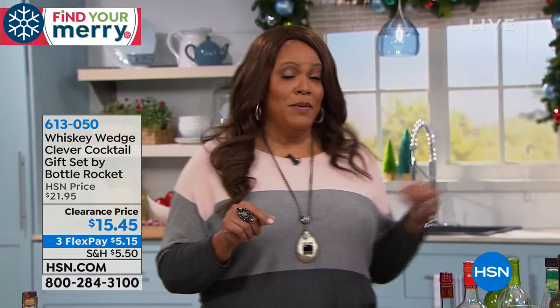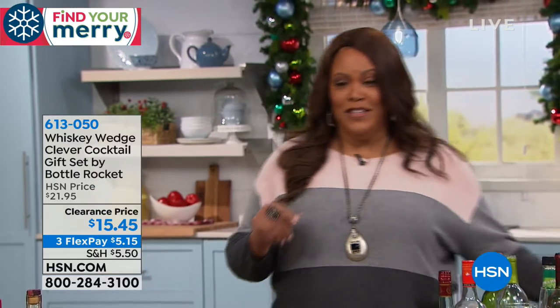If you like tequila, if you like vodka — I know my dad likes vodka. He probably didn't like that I said that, dad, but I'm gonna have to get this for you, because he does not like a watered-down drink.